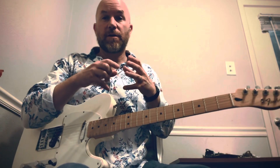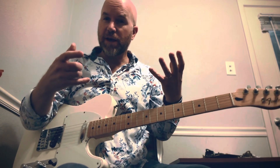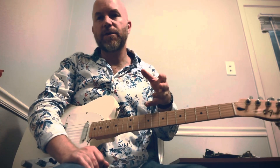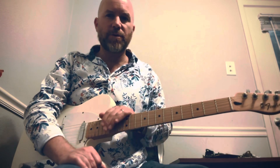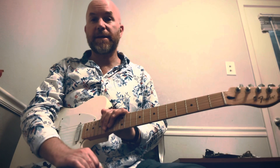Now for those of y'all that are just jumping on board here, new to this channel, maybe even new to the guitar, this is definitely more on the advanced side. In no way am I kicking you out by any means, but if you're just kind of used to open chords or not even familiar with the jazz stuff, this may not be your thing, but hang out with me — I'd love to show you something. All right, so with that being said, let's get into this.